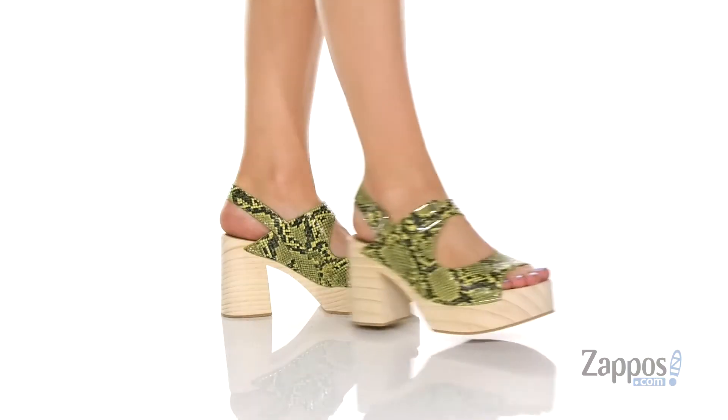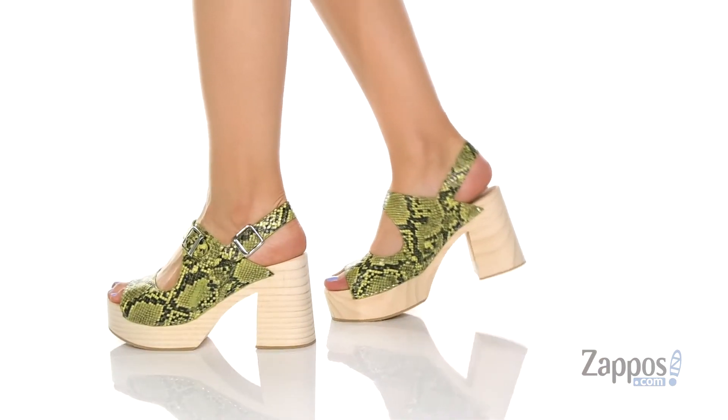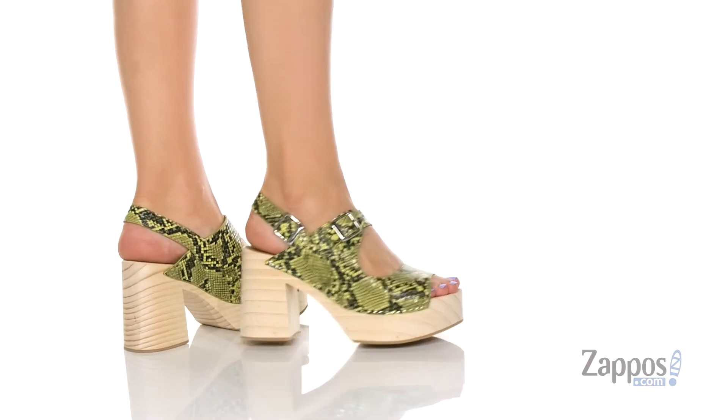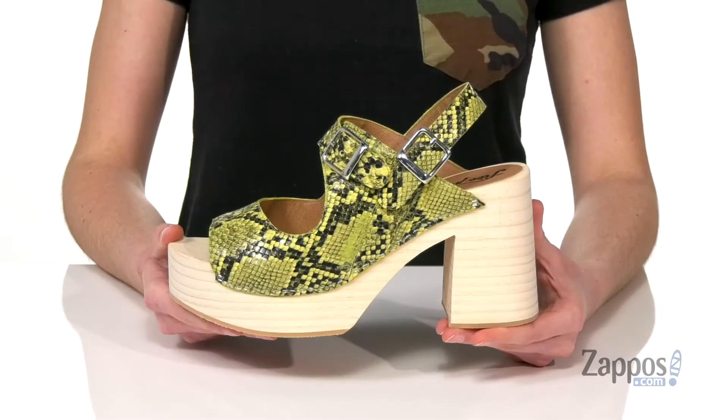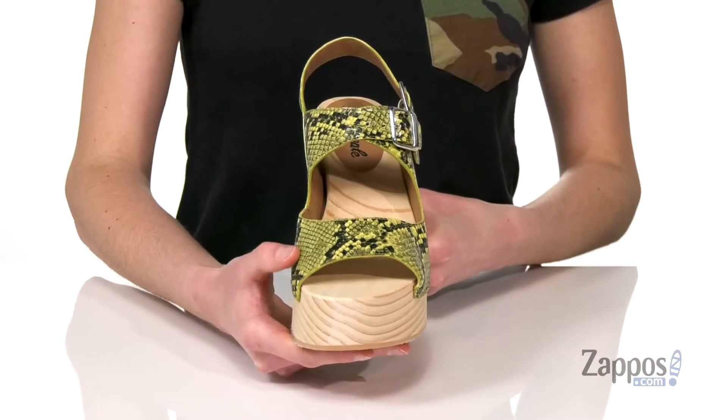Hi guys, I'm Zoe from Zappos.com, and I'm here to tell you more about this style from Free People. These platform heels are so cool and, dare I say, a little bit psychedelic. Definitely giving me some vintage vibes with that wood grain heel and platform at the front.